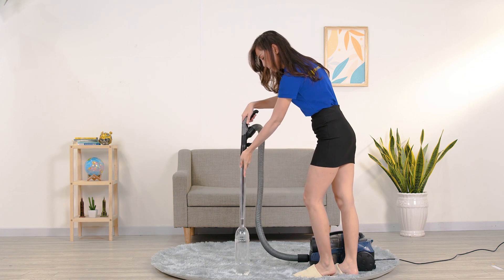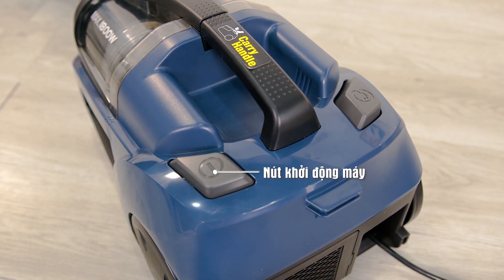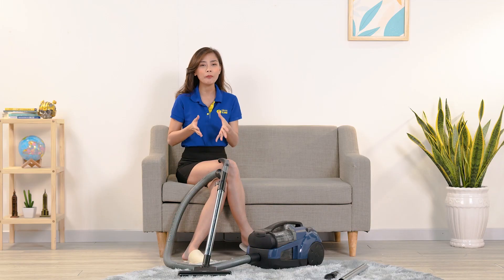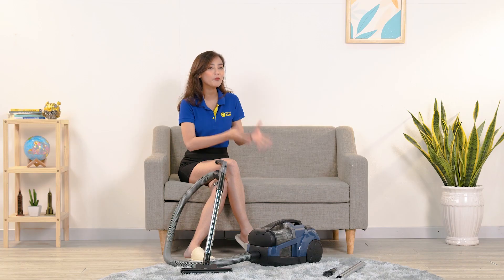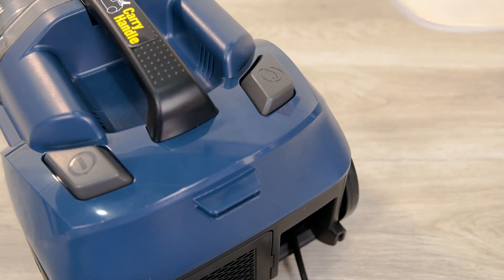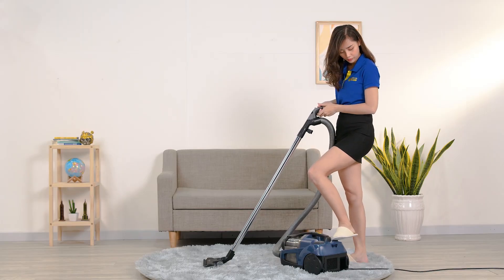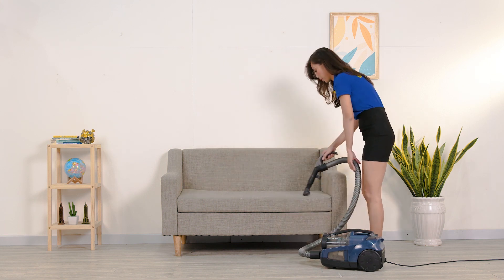Để thử lực hút của máy, mình cho hút thử chai nước — máy có thể hút dính chai nước lên luôn, chứng tỏ lực hút rất mạnh. Để khởi động máy thì có một nút bấm với biểu tượng hình tròn và dấu trừ ở bên trong, thiết kế cho phép vừa đứng hút vừa dùng chân tắt mở máy được. Hạn chế của máy là không có nút điều chỉnh công suất, chỉ có một mức cố định. Nút hình phích cắm điện giúp tự động thu dây điện vào. Chiều dài dây điện của máy là 5m, nên có thể sử dụng ở không gian rộng như phòng khách, bếp, phòng ngủ. Về độ ồn, máy khá lớn nhưng vẫn nằm trong ngưỡng an toàn cho người dùng.